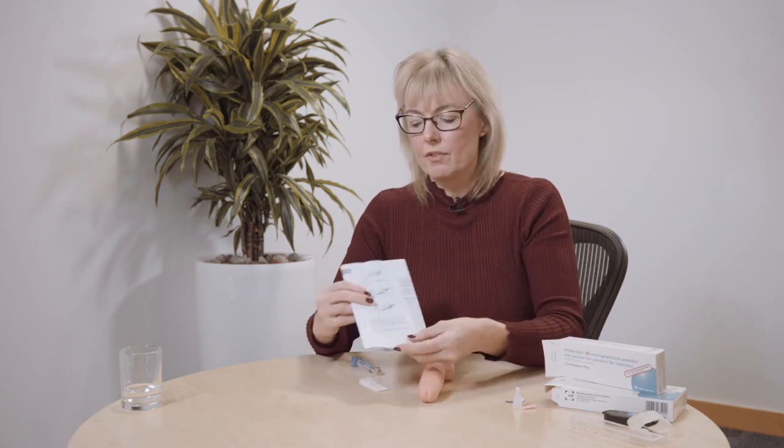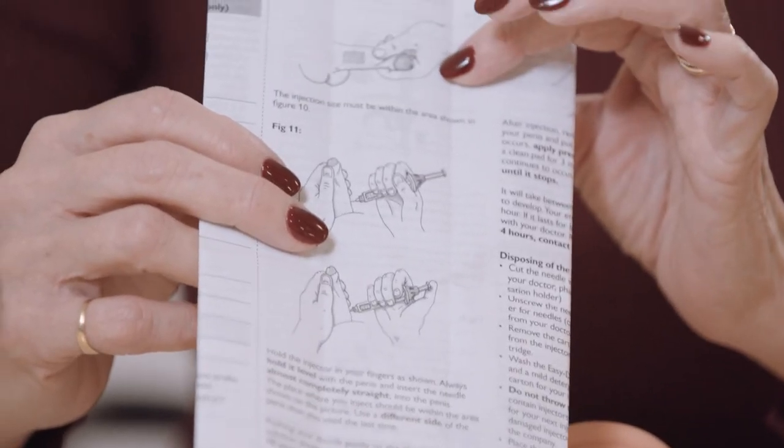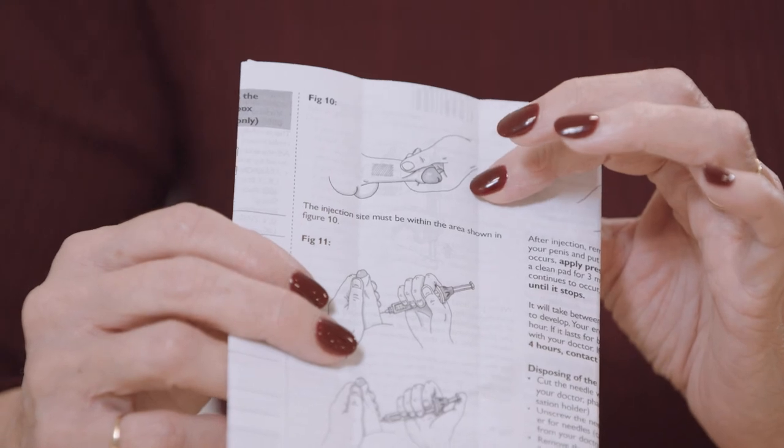Massage the penis to help you get an erection. In the information leaflet inside the box there's also a diagram showing the position of where to insert the needle.